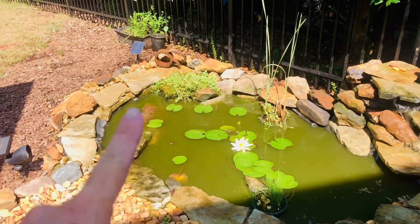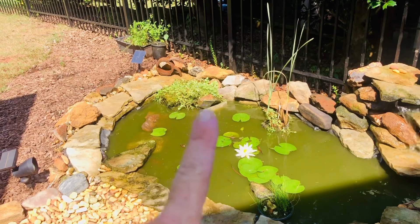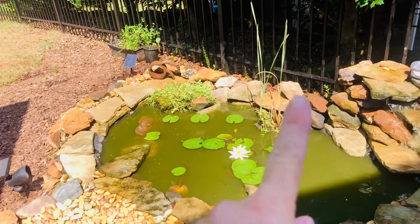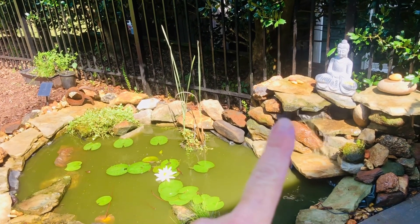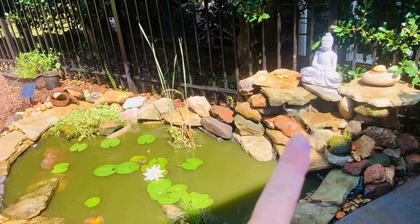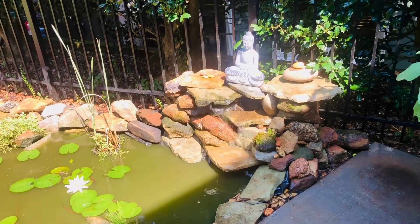Right under that plant is our biofilter pot. The pump sucks it in, down through the filter rocks, and filters through a pipe up to this basin that's filled with lava rocks and filters. Look how clear it is coming out. And we redid the waterfall — much bigger and different.